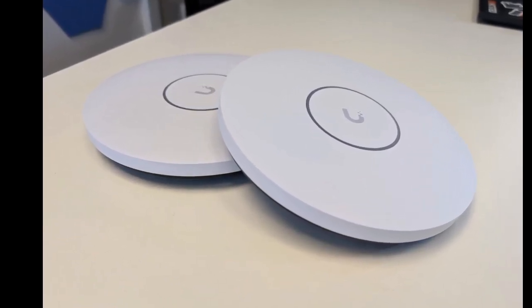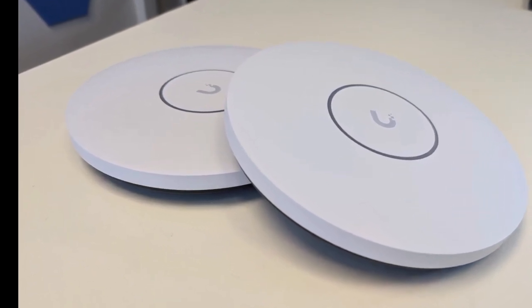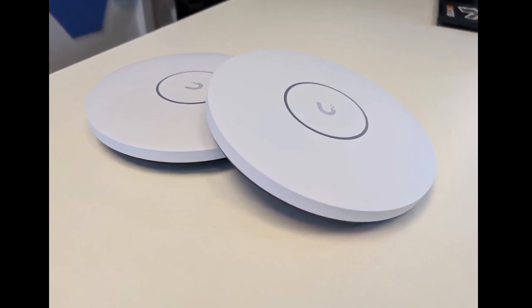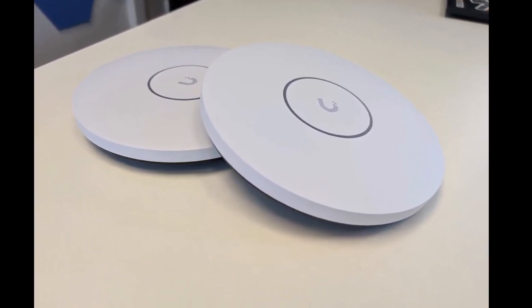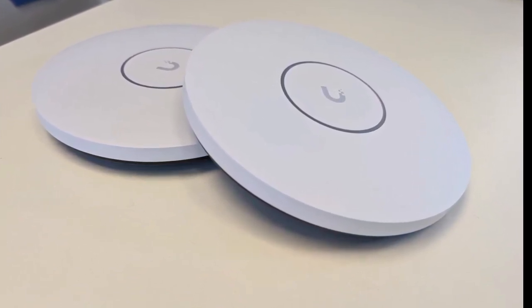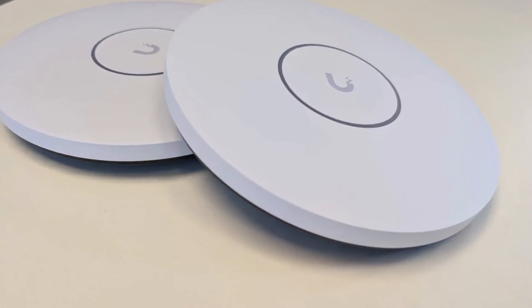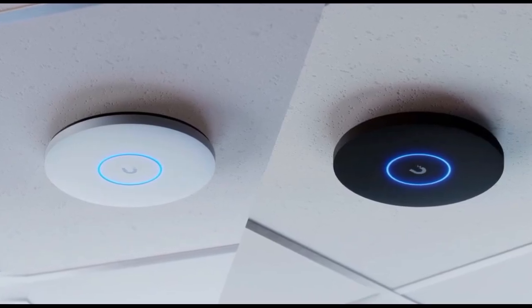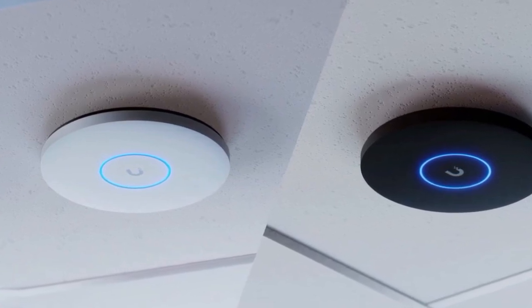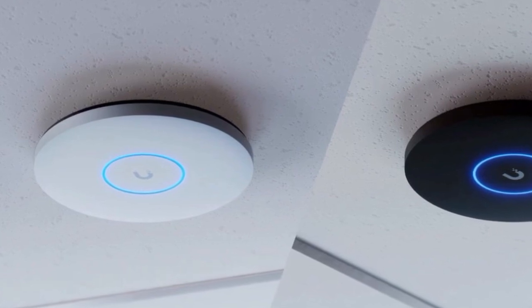Ubiquiti's new Wi-Fi 7 access points have officially launched. The U7 Pro XG and U7 Pro XGS are both 802.11be access points, with the latter being slightly higher specced. For instance, it has a dedicated radio that can scan for interference. It can also resume operation immediately after radar activity with a feature called Zero Weight DFS. The XGS further features a 4x4 antenna configuration for the 5 GHz band, potentially allowing it to connect to more devices on this band than the XG model with its 2x2 setup.